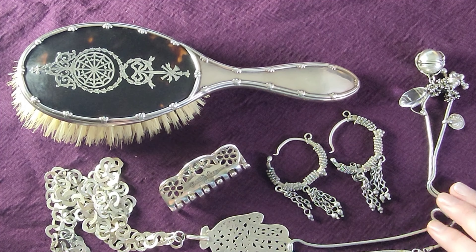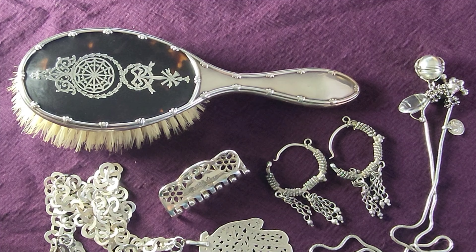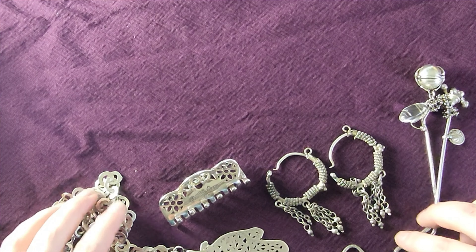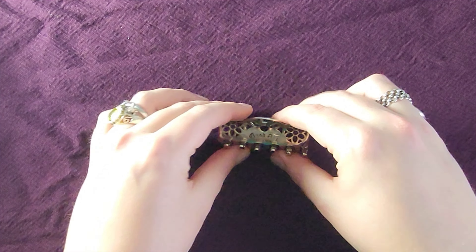I just chose five pieces from my collection and I figured that I would share them. So let me move them out of the way and we will start with the last one I leave.